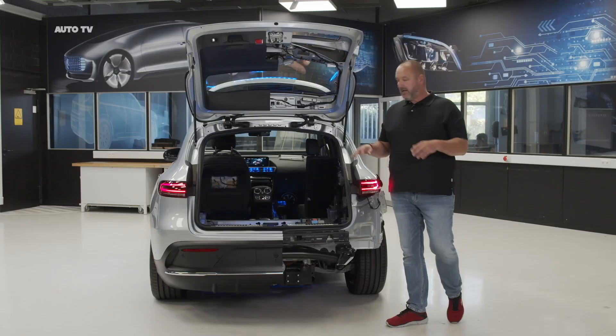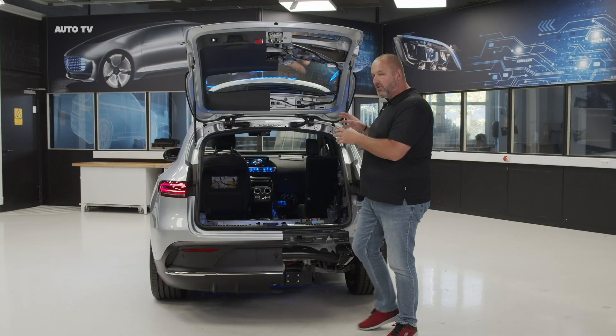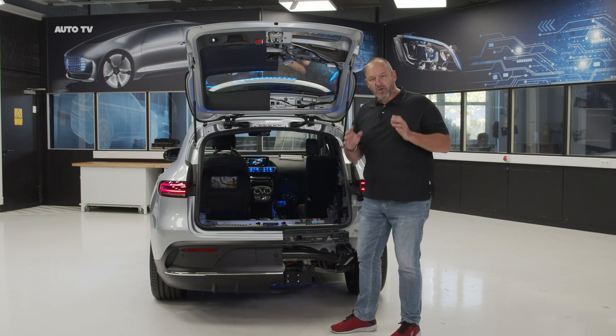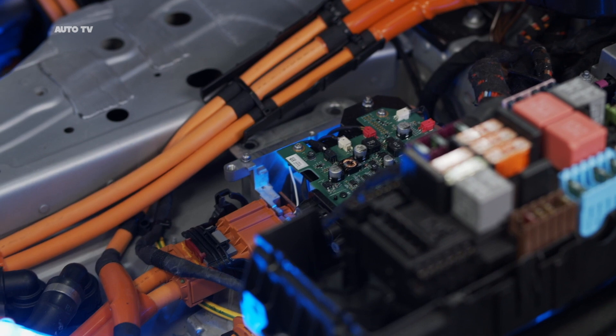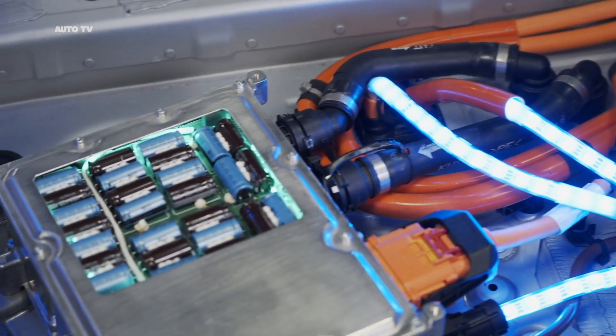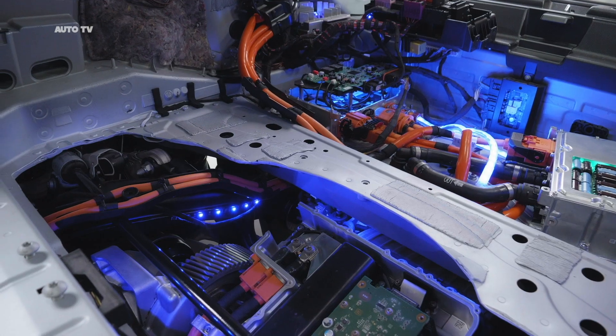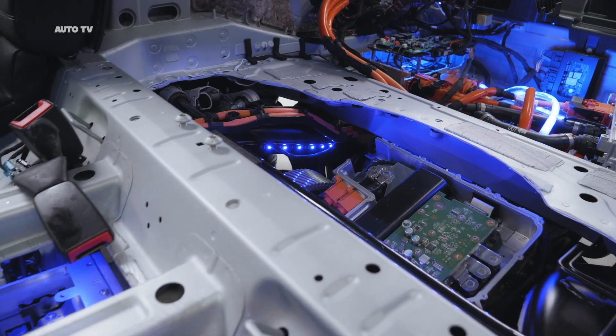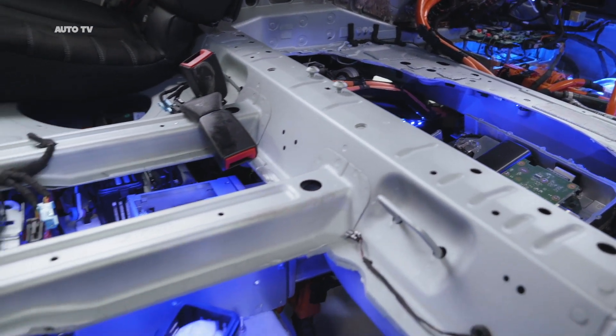Looking in the boot of the EQC, you don't just talk about boot size or the floor — you can see a lot more, like the complete unit of the onboard charger or the rear axle with the rear engine, the second of the two hearts, including the transmission. But there is a lot more to explore and you can really look into every single bit and piece.